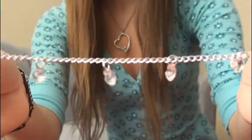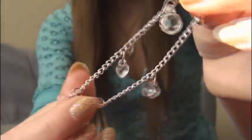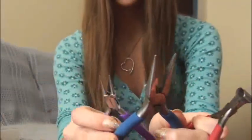To make this bracelet you'll need some chain, some jump rings, a toggle clasp, and some beaded charms. You'll also need some wire cutters and two pairs of pliers.